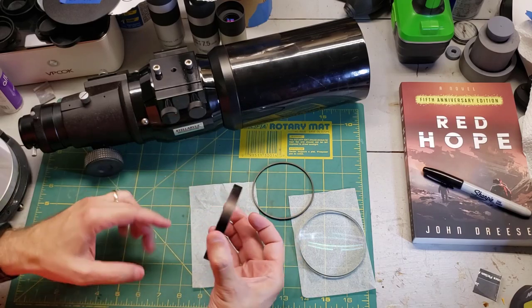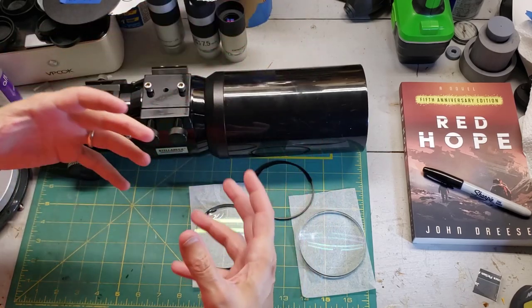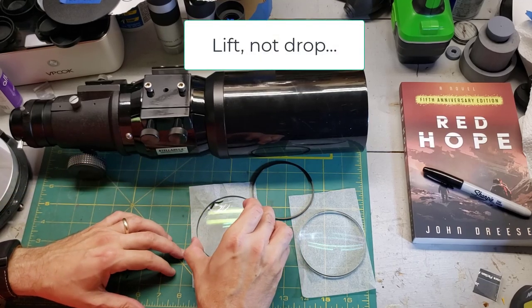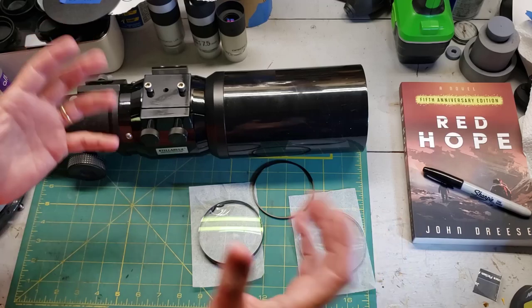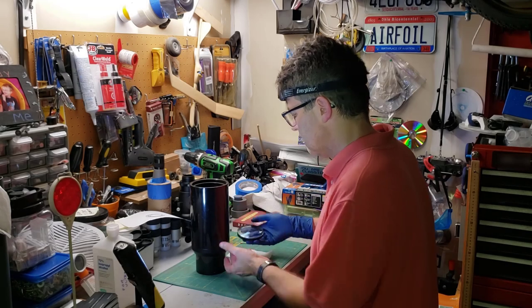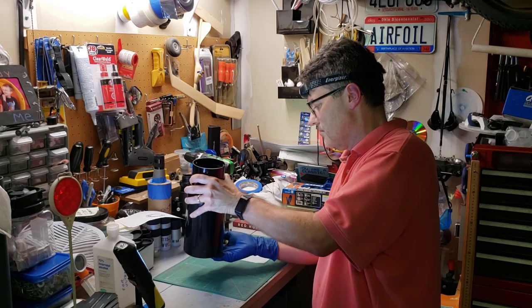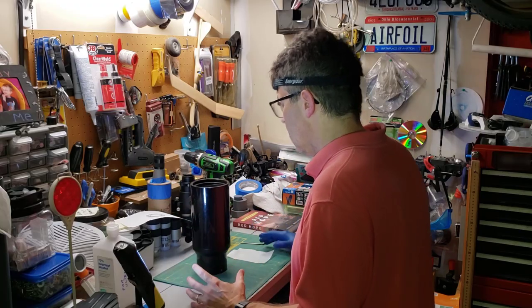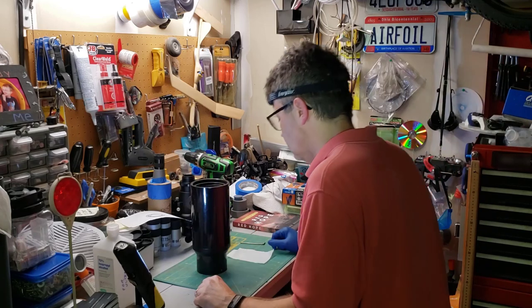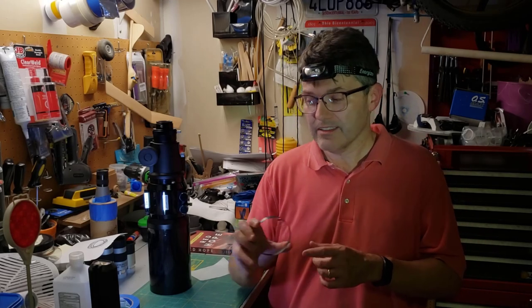It was when I was putting this one back in — this was the first one to go in — that I learned the importance of those four set screws. Those are used to center it, and when you drop this in, if it's going in in any crooked way and it hits those set screws... let me just do a dramatic reenactment for you. Yeah, so the lens is cracked and ruined, and the telescope is ruined, unfortunately.